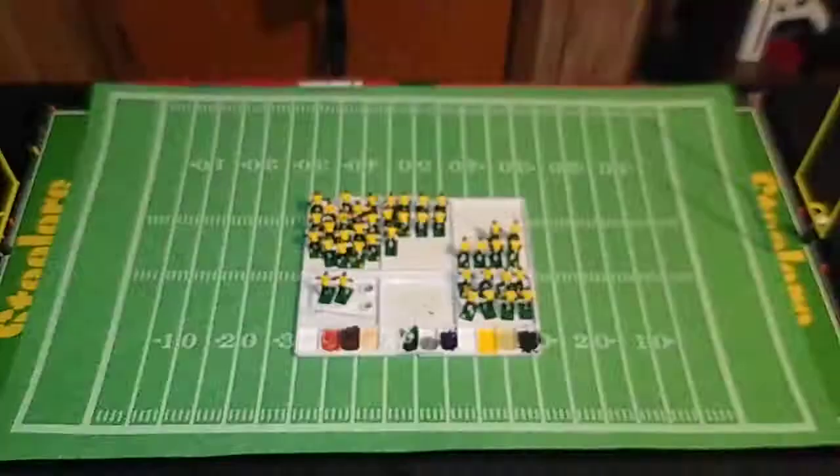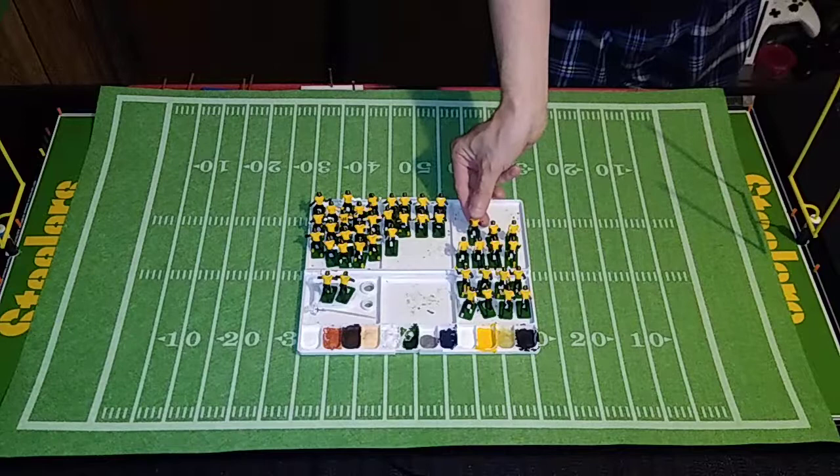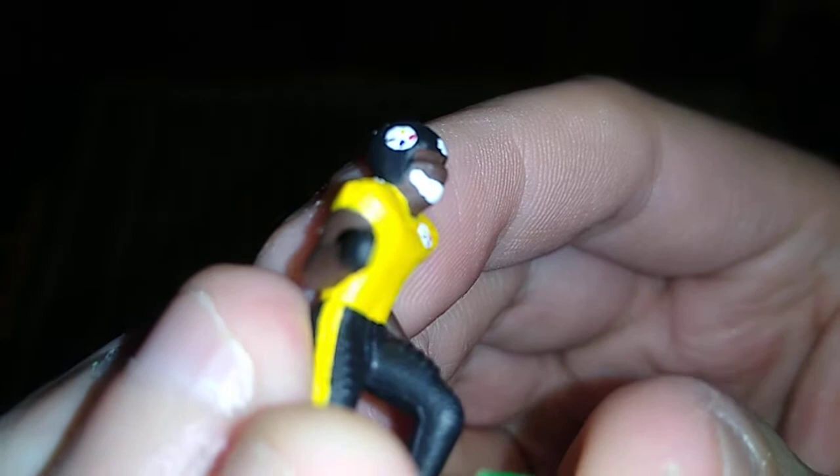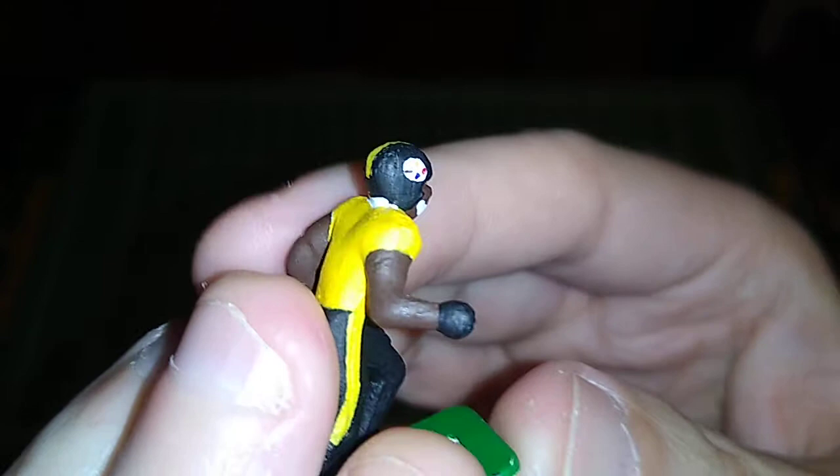This is not a monetized channel, so subs and views and comments and engagement don't mean much other than I appreciate the feedback. But this is the most active electric football channel on YouTube, that's for certain — for good or ill, for better or worse.